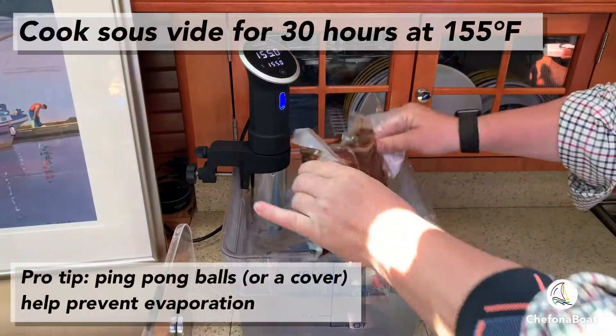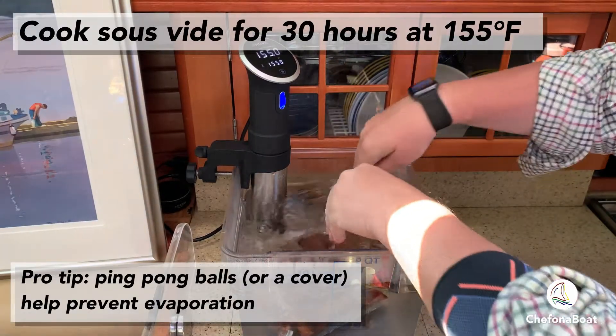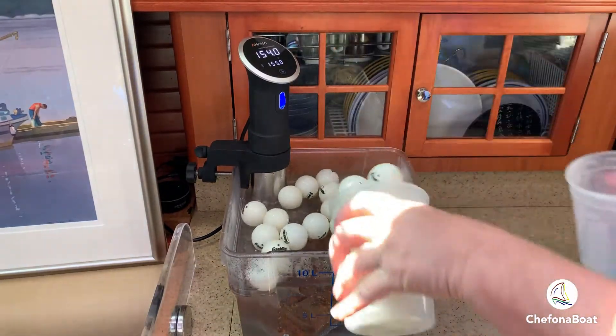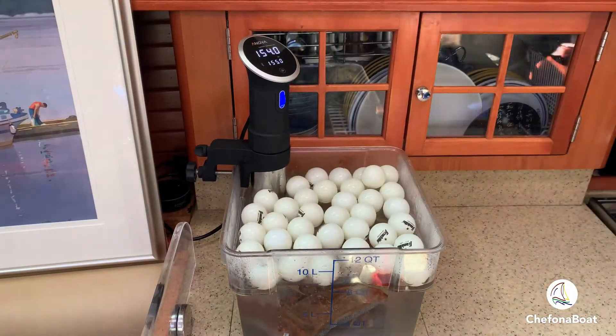Once it's vacuum sealed, I sous vide the brisket for 24 to 36 hours at 155 degrees Fahrenheit. And the ping pong balls help to reduce evaporation.